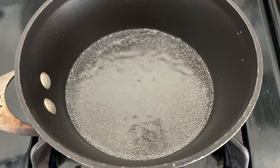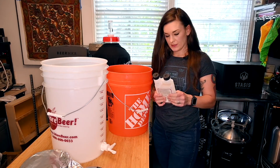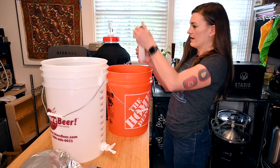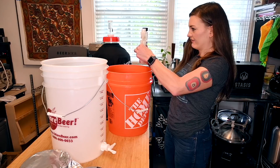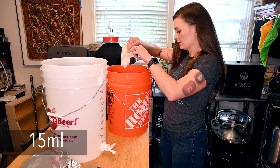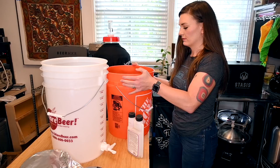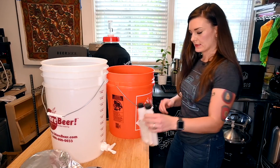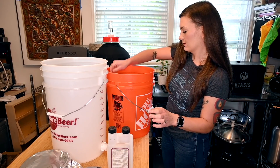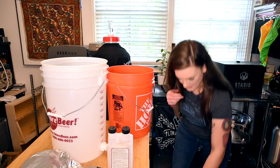The first thing we're going to do is make some sanitizer. I've got half a five-gallon bucket here, so I'm going to do half an ounce and just swirl that around to mix it together. Anything that's going to touch beer, I'm going to sanitize with this — so my bottling wand and my bottles.